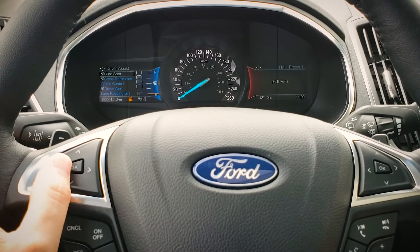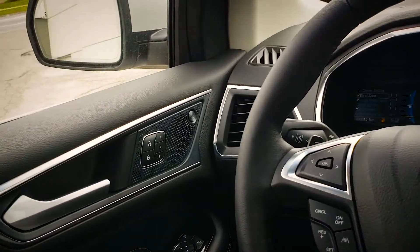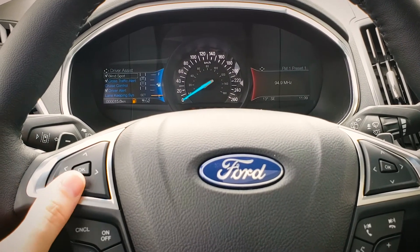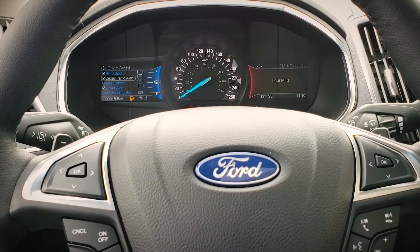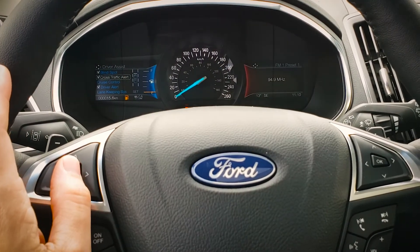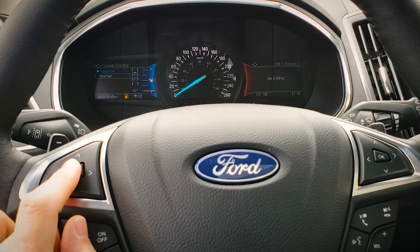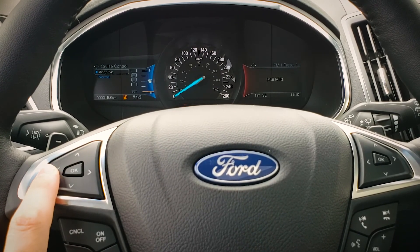In the driver assist settings, we've got a number of options. The blind spot system indicator goes orange when a vehicle enters either blind spot. Cross traffic alert is a great feature — if you're backing up or pulling forward and a vehicle is coming perpendicular to you, you'll get an audible warning. For cruise control, the default is adaptive; if you prefer traditional cruise control, you can select normal, though I don't recommend it once you experience how well the adaptive system works.